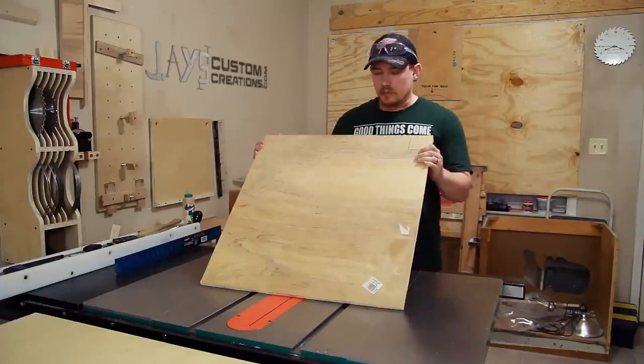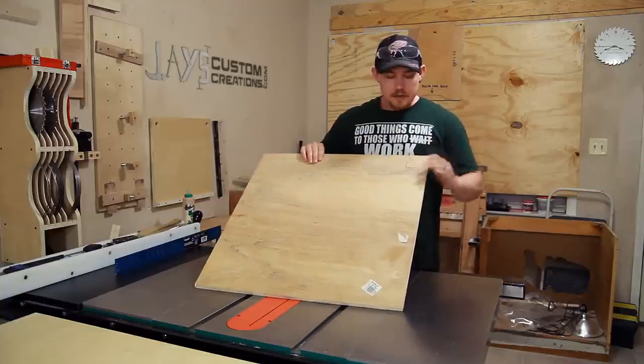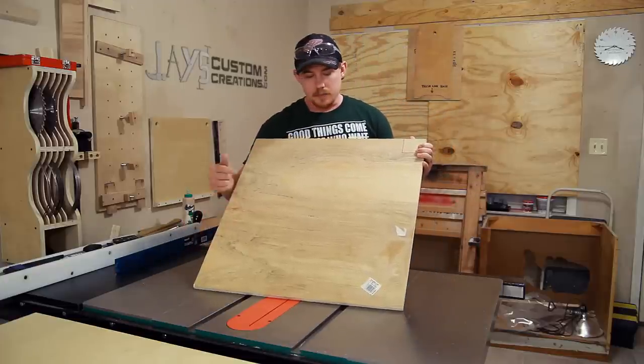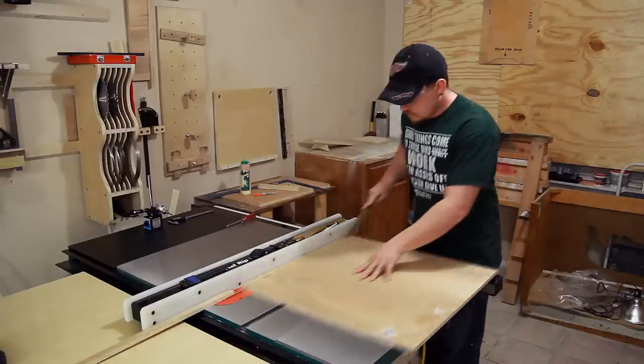100% of this jig will come from this piece of plywood, which means the runners are going to be plywood as well. Making sure not to mess with my square corner, I'm going to rip 7/8 of an inch off of this side and off the bottom side as well.